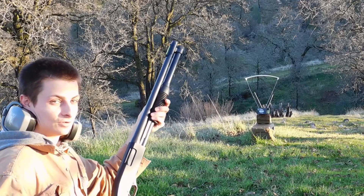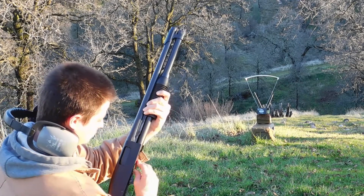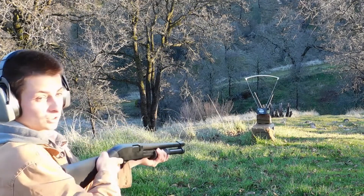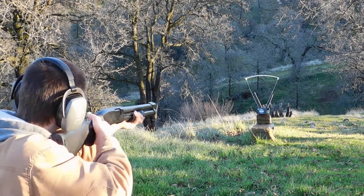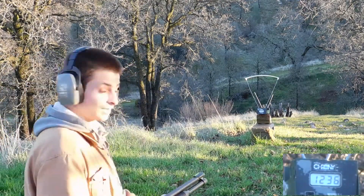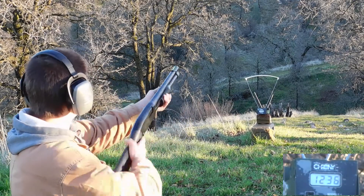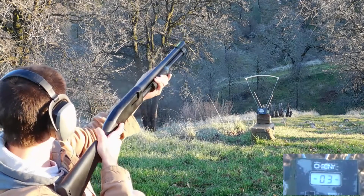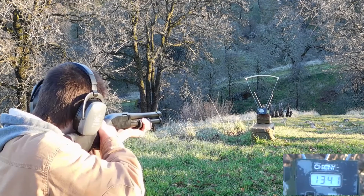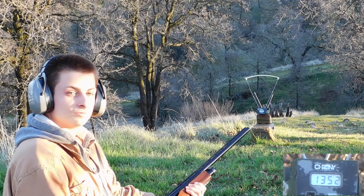First up we're going to try the 1300 Defender and just do three slugs at a time. Let's see what these Winchester 3-inch 1-ounce slugs register at. That first one came in at 12.36 — really low. The second one came in at 13.41, and the third one came in at 13.52.